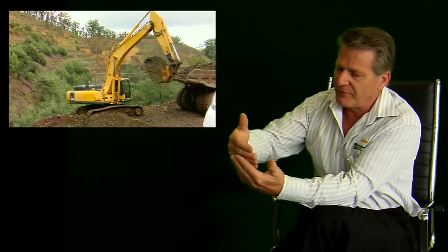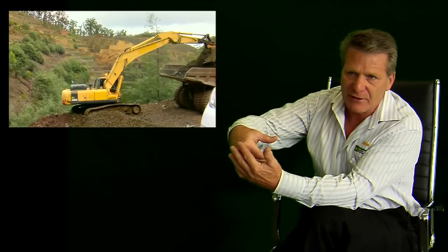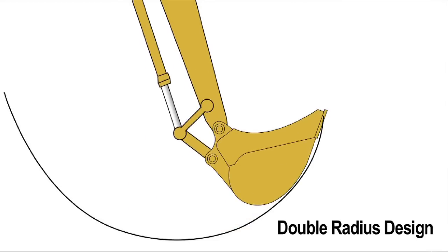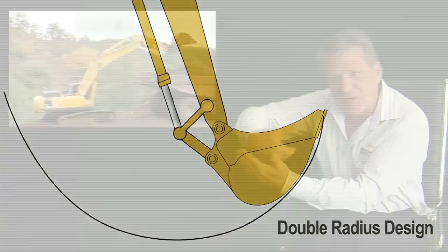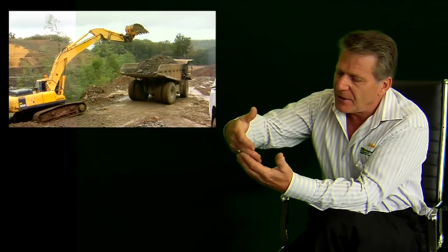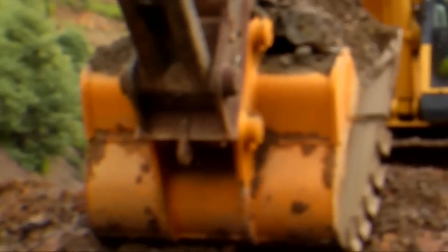When it's rock, this has a twofold effect. Firstly, it's wearing that heel of the bucket prematurely, and secondly, requiring more power from the excavator to actually drive it through so it's collecting the material. In so doing, you're wasting a lot of fuel because you're using the excavator to its fullest capacity.